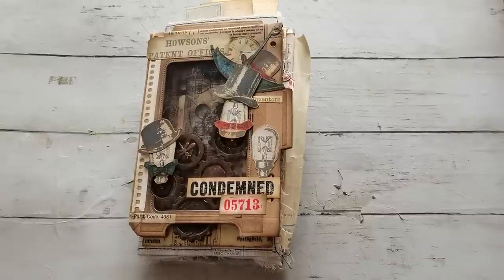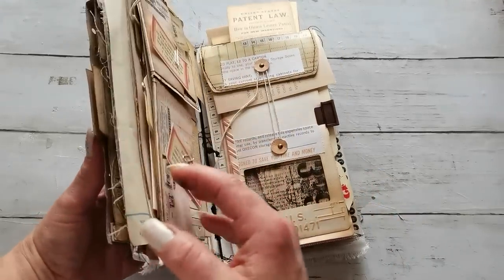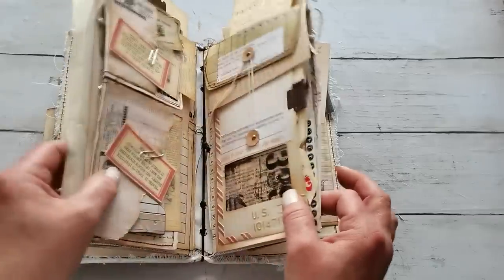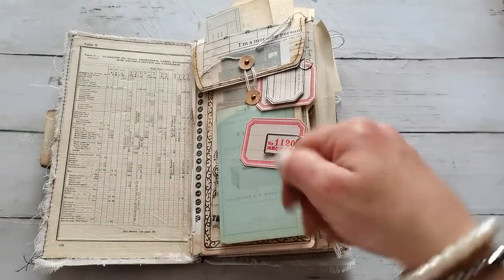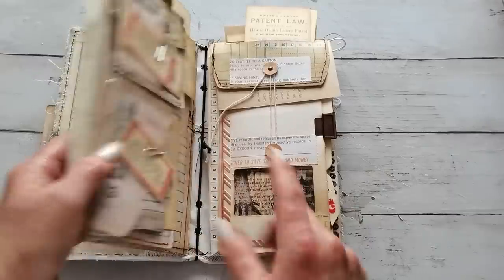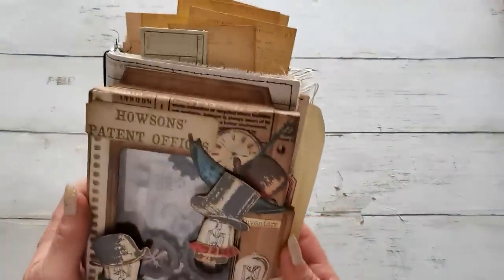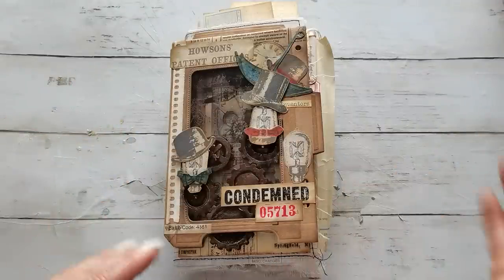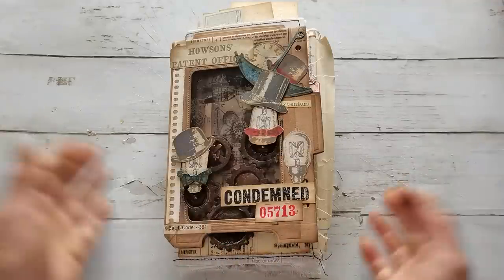Hello everybody, welcome to my channel. It's Eva from Bohemian Crafting, and today I'm sharing my flip book. It got a little bigger than I expected, but the base is two pages, each made from a nine-by-six top-loaded envelope. I'll have a tutorial after this show and tell. This is for a swap with Marley Design — the theme was like a secretary, and I chose the patent office because I love clever things.